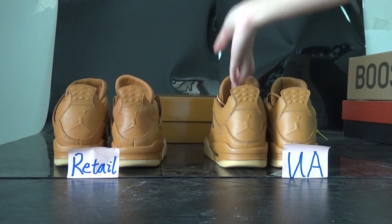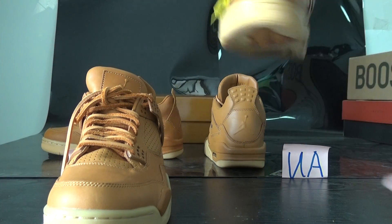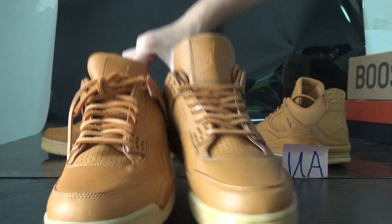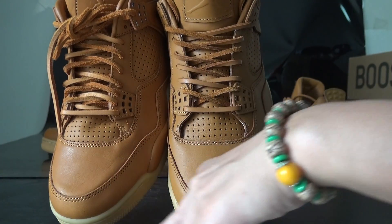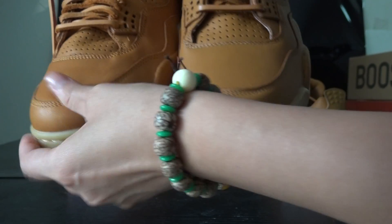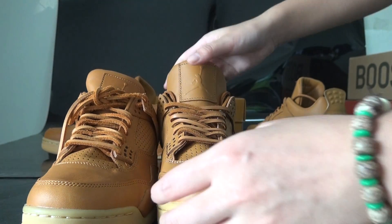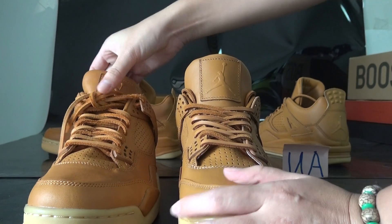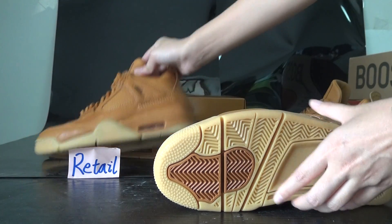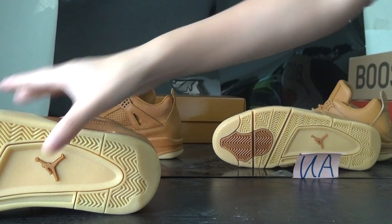Now I'd like to show you the front of the shoes and the material. The retail one — the leather is softer, but the UA pair has a material that feels a bit like newer, stiffer material. This is the biggest difference for these shoes. For the other parts — the bottom design — they are all the same.